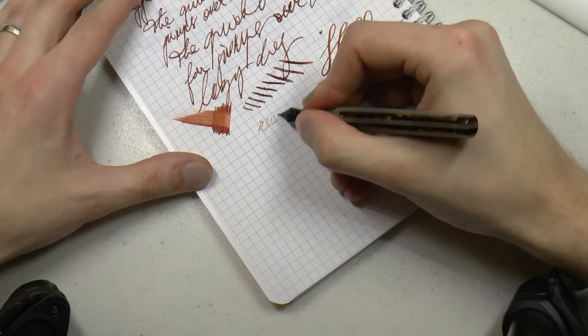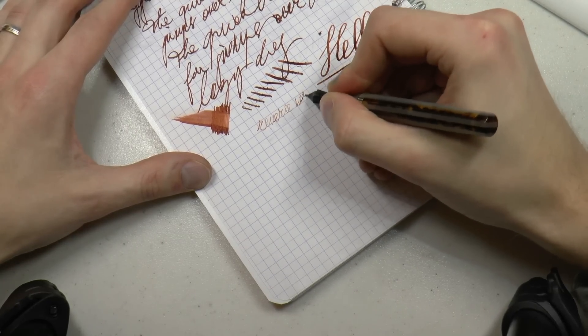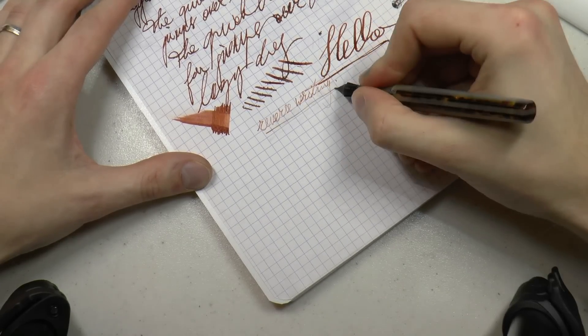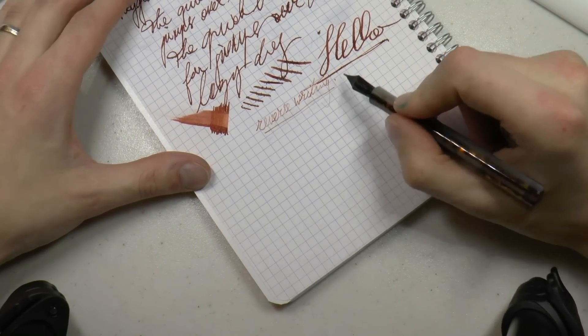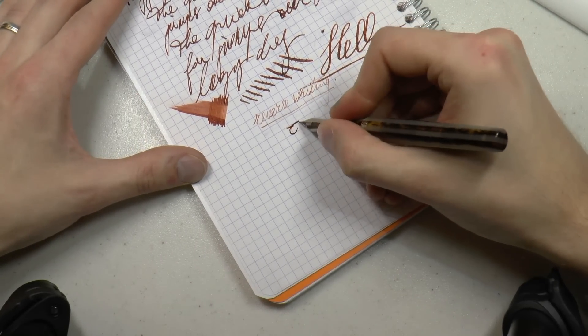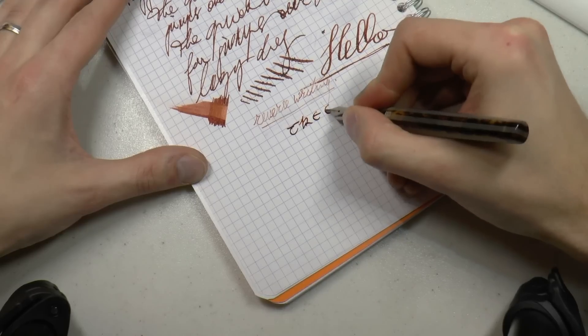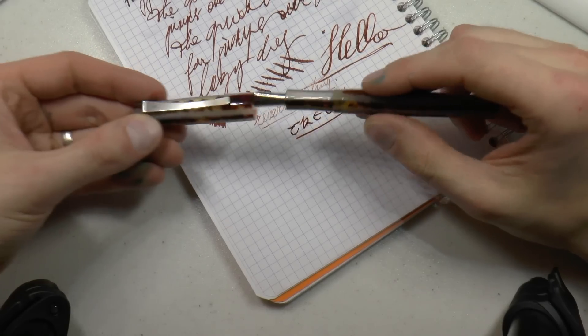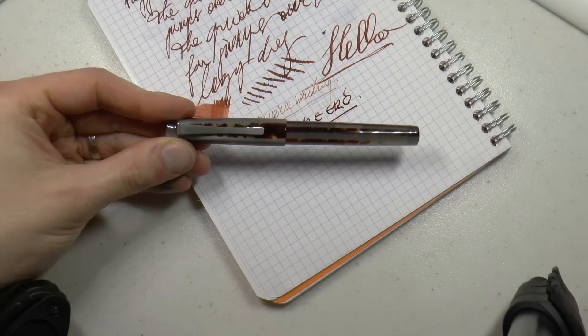Reverse writing — the nib gets a lot drier, not really scratchier. That is nice, but it does get a lot drier. As you can see, you can probably get away with a couple of words. And that's all there is to it. So a very kind thank you to Papier Plume for sending over the pen. Now let's have a look at what I like about this pen and what I don't like about it.